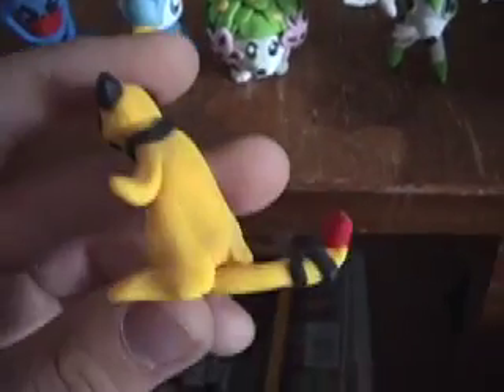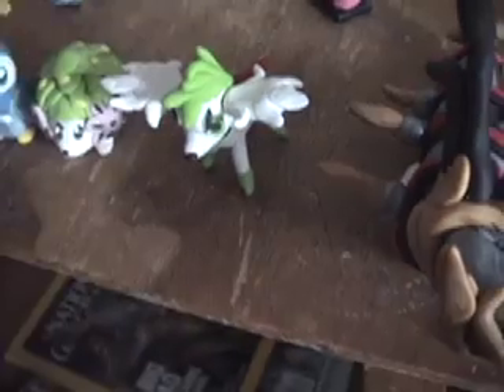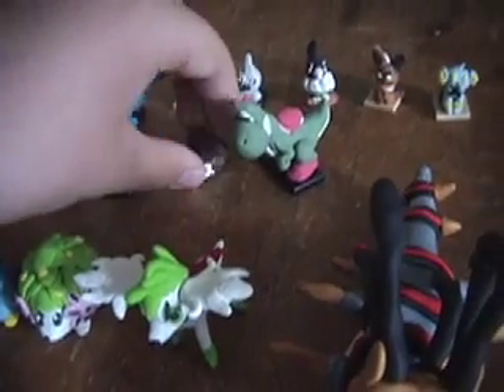There's an Ampharos, which for whatever reason is leaning forward. An Azumarill, looking very happy. There was one other non-Nintendo model — Sonic the Hedgehog, with a thumbs up and everything. A very small, very fat Piloswine.